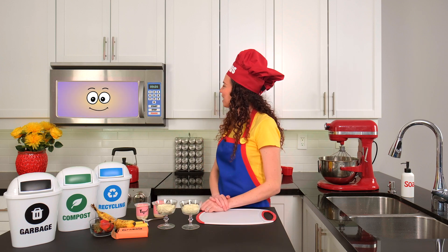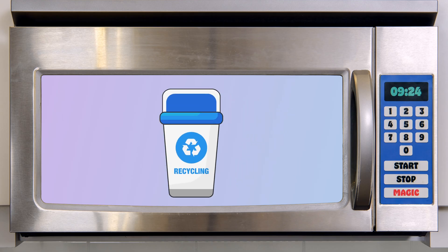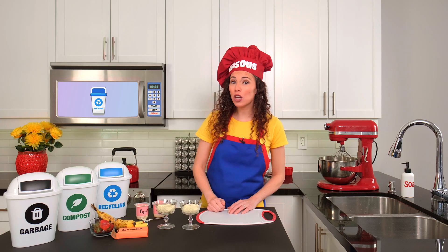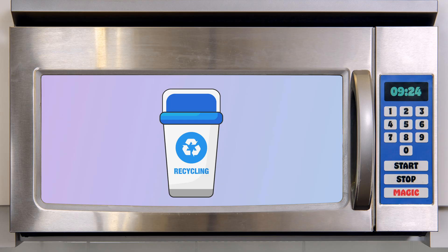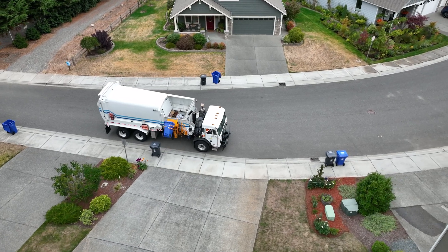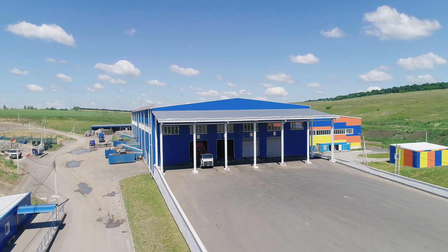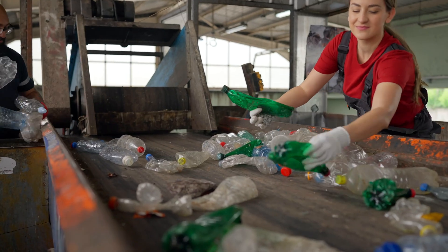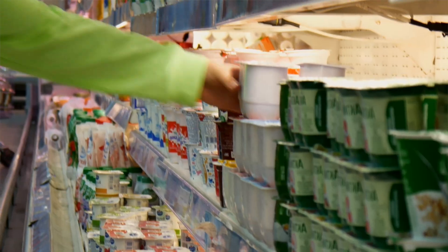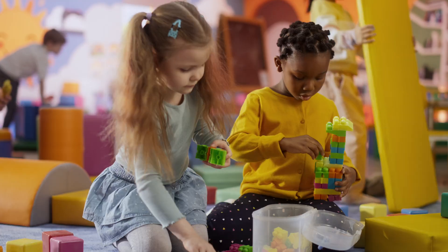Which bin do the yogurt containers go into, Magic Micro? The recycling bin. The yogurt containers are made of plastic, so they go into the recycling bin. Other things that belong in the recycling bin are plastic bottles, cardboard boxes, glass jars, and paper. Recycling is giving something another chance to be used again. Instead of throwing plastic, glass, or paper in the garbage, they go to a special factory where they get sorted, cleaned, melted, and broken down into tiny pieces. Then those pieces can be turned into something brand new — like another yogurt container, or even a shiny new toy.